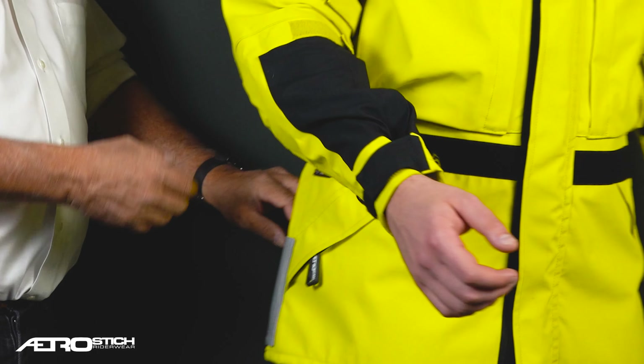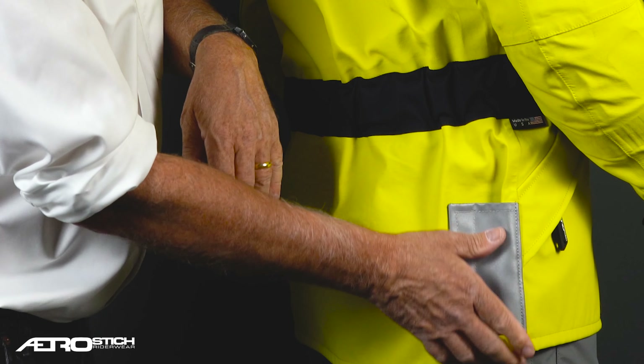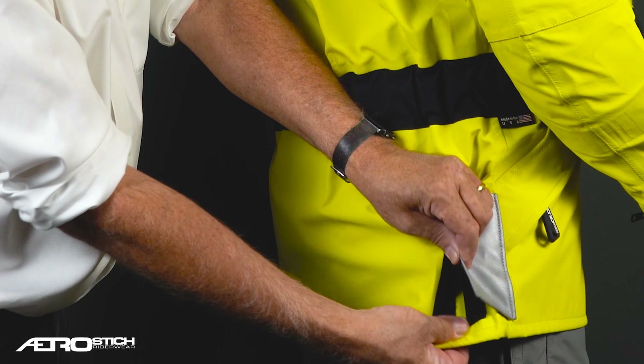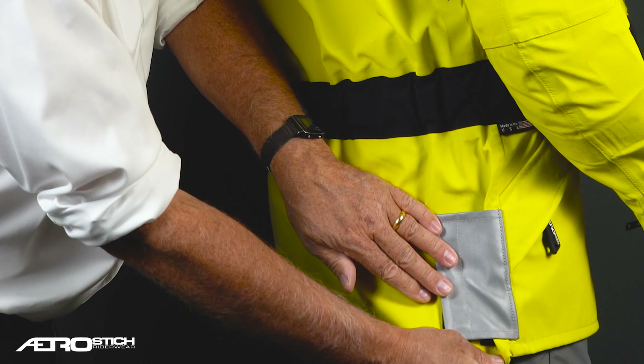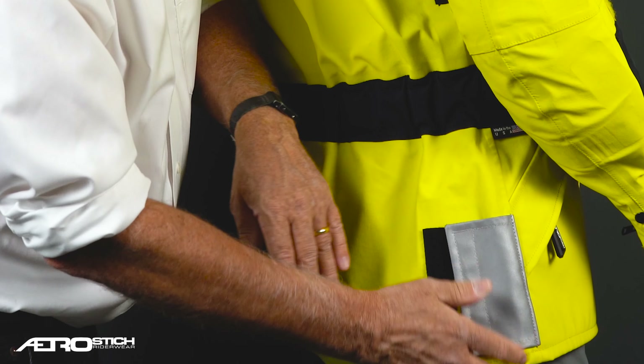Similarly, these gathers here can take the jacket in for summer use, or let it out if you need more room.